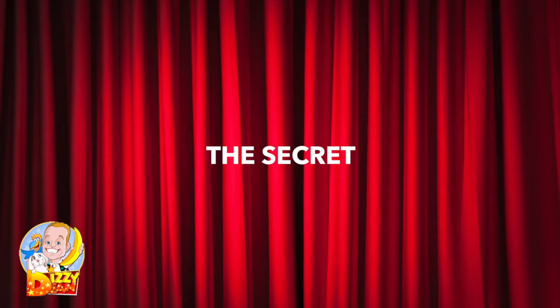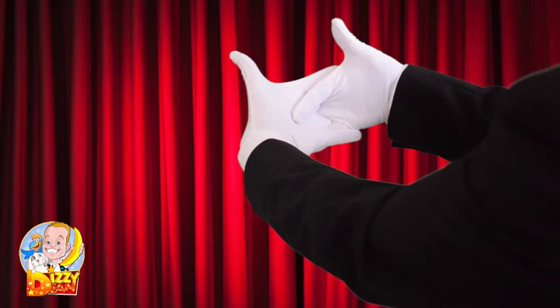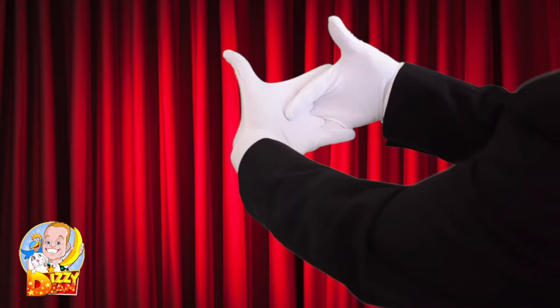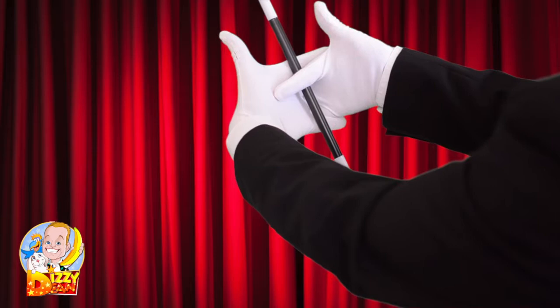Interlock your fingers and place the top finger behind the palm of your hand. Now you can hold the wand between your finger and the palm of your hand like so. If you remove one thumb and then the other thumb, the audience will think that you are using your thumbs. Then you can magically reveal both thumbs.